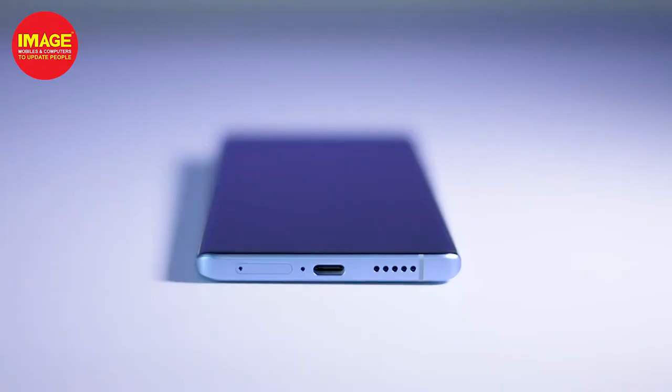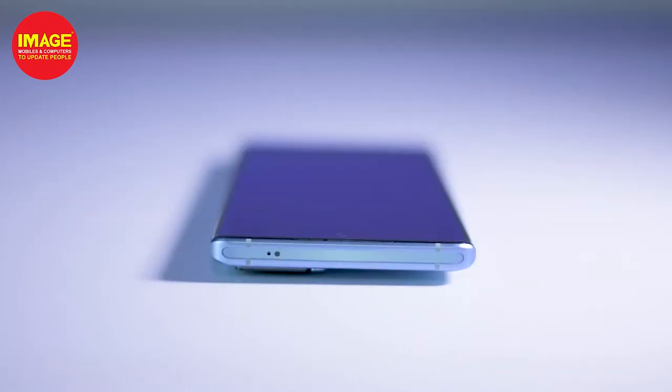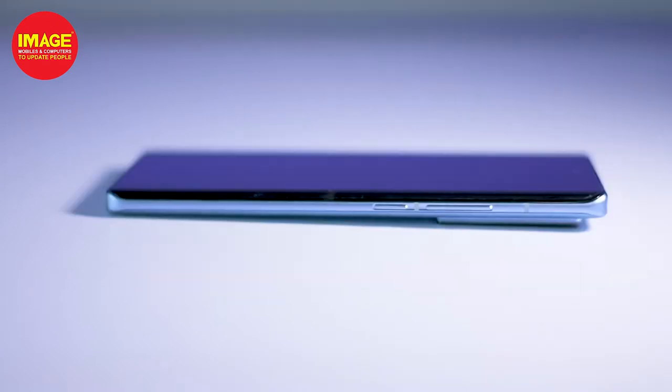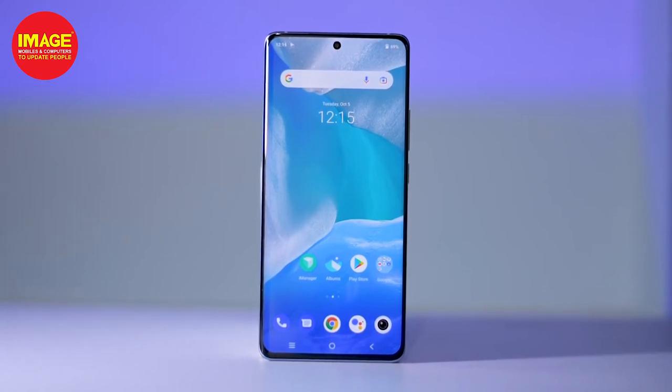It has a metallic frame with a SIM tray and a Type-C port on the bottom. It has a speaker, microphones, and a noise cancellation mic. It also has an IR blaster, and volume and power buttons on the right side. The front has a punch-hole camera with curved glass.